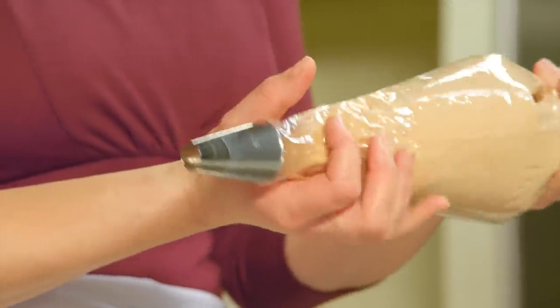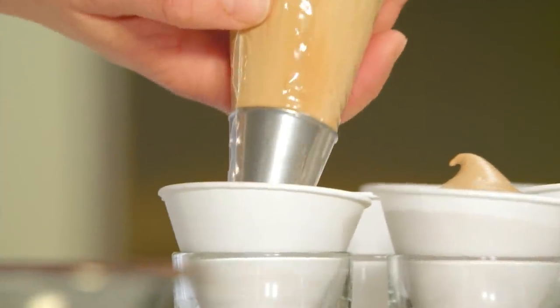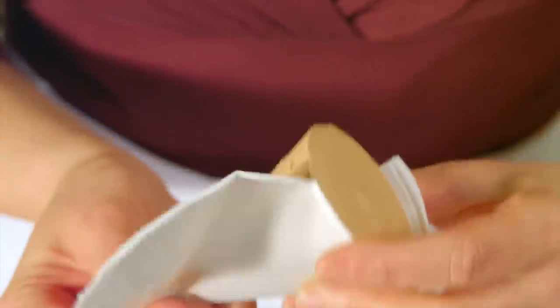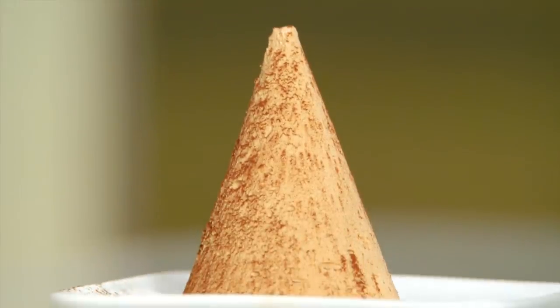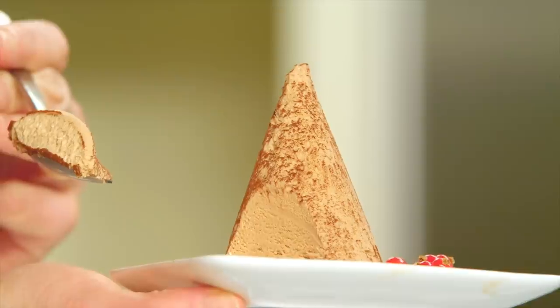I'll twist the piping bag and fill the cones right up to the top. These are ready for the freezer. I have a batch already frozen so I can show you what it looks like. It's easy to handle and ready to plate — starting at the tip, unpeel the paper, reveal the cone and put it directly onto your plate. Then for a finishing touch, just a slight dusting of cocoa powder, and you could add an assortment of fresh berries or some fresh currants. And now you've got a simple, elegant dessert right out of the freezer. It's soft and you can see that beautiful fluffiness.